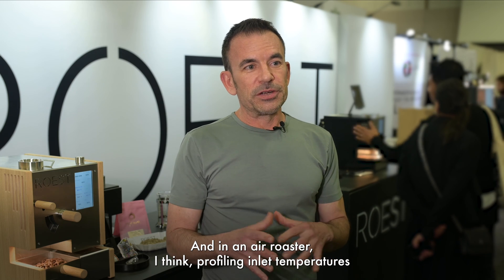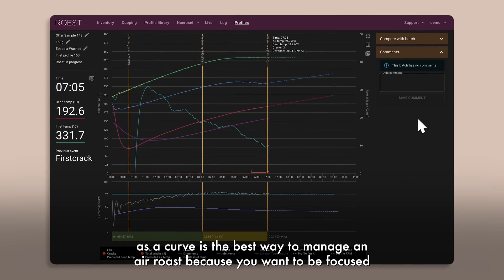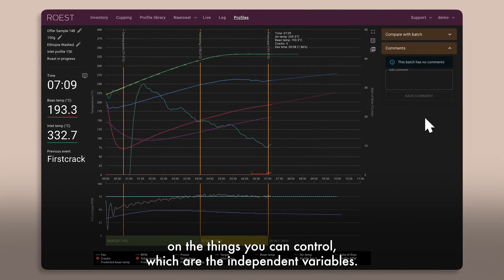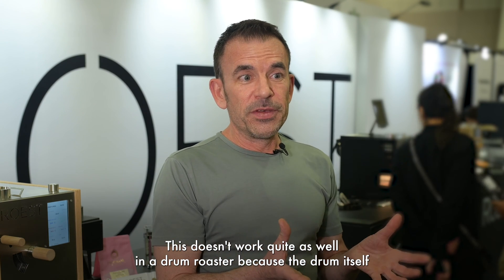In an air roaster, profiling inlet temperatures as a curve is the best way to manage an air roast, because you want to be focused on the things you can control, which are the independent variables. This doesn't work quite as well in a drum roaster because the drum itself has